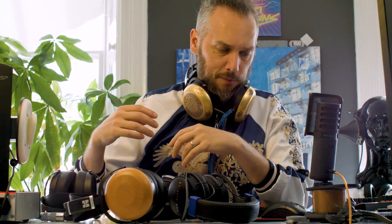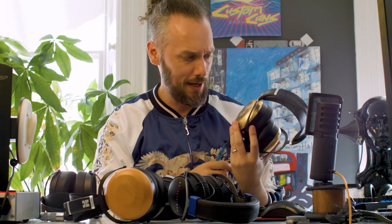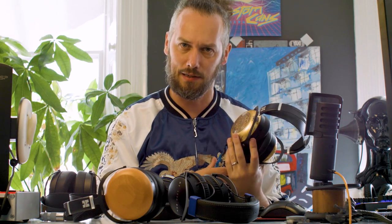What's up, headphone homies — it's Jason here from Custom Cans. Look at this mighty fine pair of headphones. This is a one-off pair of Sundara closed-backs, and if you'd like to win them, we'll be giving them away later in the video — just to say thank you because we're up to about 5,000 subs.